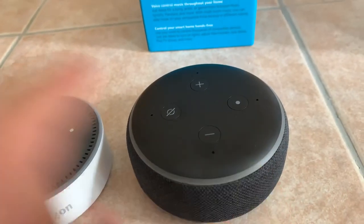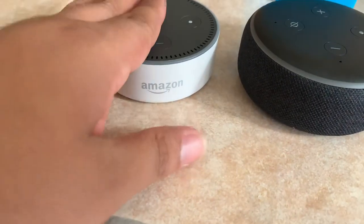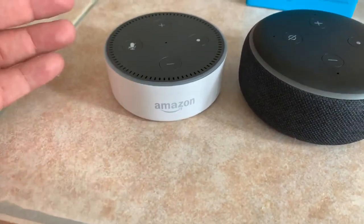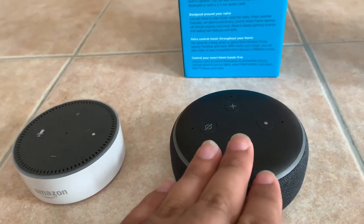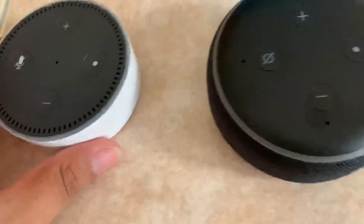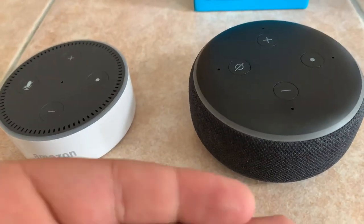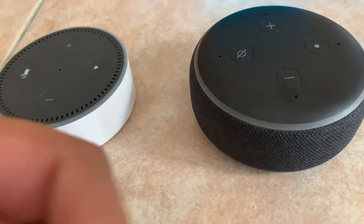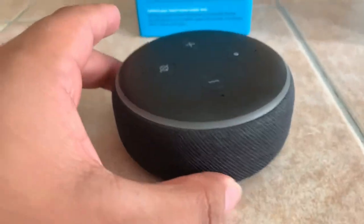Right now I have my Echo Dot Gen 2 connected to the Bose speaker because the speaker isn't really too loud. I had this in my living room and it isn't loud enough to really hear, so I connected it to the speaker system. Just some noticeable differences: the size of the Echo Dot 3rd Gen, which is bigger, which means obviously you're going to have bigger, louder sound. And this fabric really looks nice.